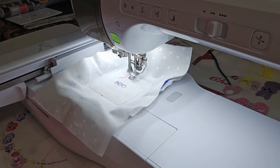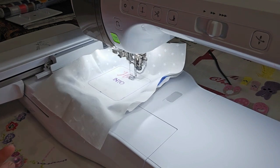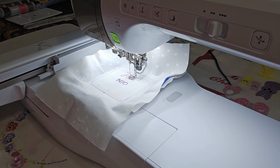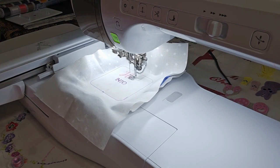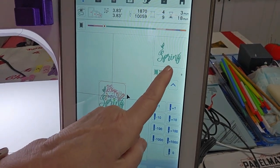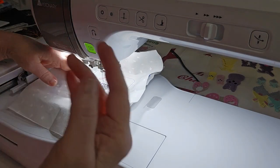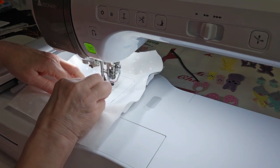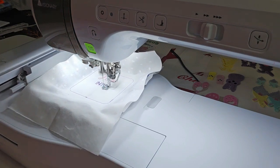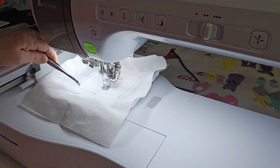I even have a spool cap on top. The machine says the total stitching time is 18 minutes at 600 stitches per minute, and I'm three minutes in. Color stop number four is the word 'spring' at the bottom, and I've changed to my seafoam color. So: color two is 'into,' hop is three, and spring is four.